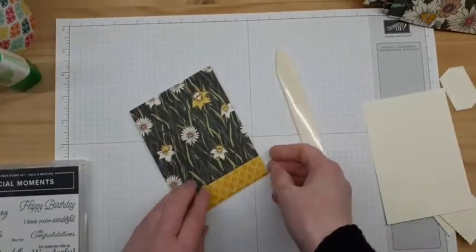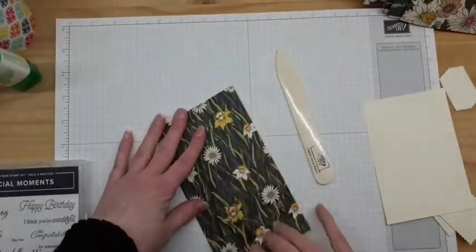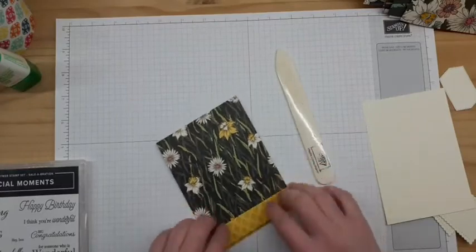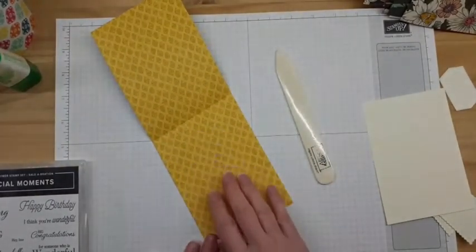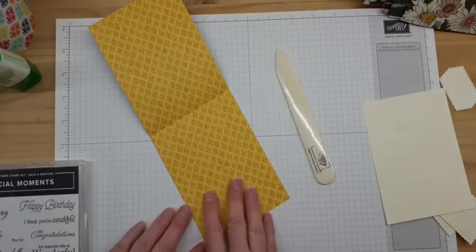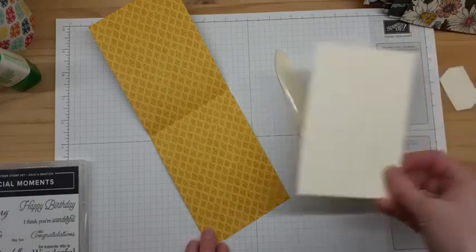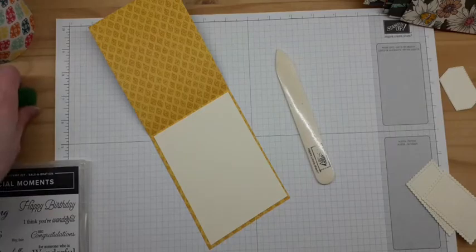I'm just going to use my bone folder to give it a nice strong crease, and there is the basic card layout. That's just from designer series paper — no other cardstock required at this point. Now you could just write your message in here or stamp on it. The other side of this paper is light enough that you could do that, though sometimes it doesn't work out. If so, I would just cut a piece of coordinated cardstock and line it so you can have your message.